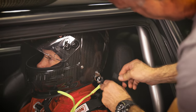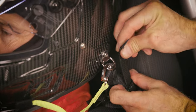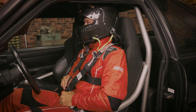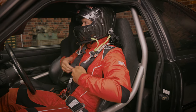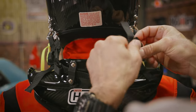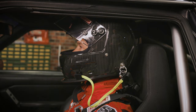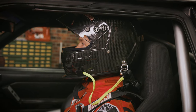Since seating position varies depending on the vehicle, and neck height varies between drivers, you'll need to adjust the tethers on the hybrid system for each application. To properly adjust the hybrid restraint tethers, you must be seated in the vehicle with the shoulder and lap belts fully buckled and tightened, just like you would during a race. Start with the back tethers first. Adjust them equally so that there is approximately 1.5 to 2 inches of straight forward helmet movement. This movement is a chin-up forward movement of the helmet.